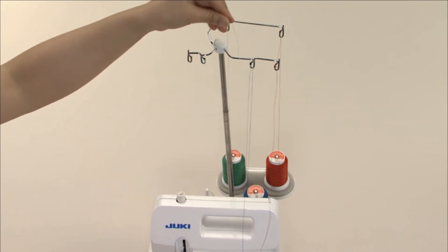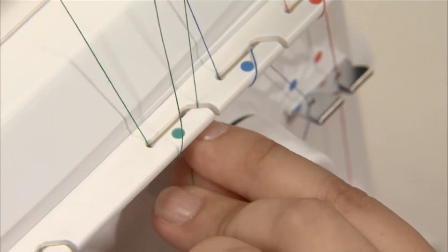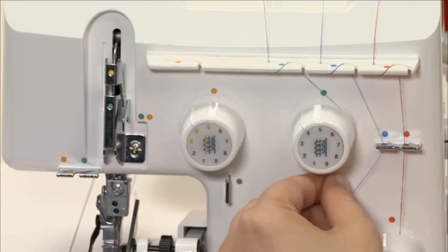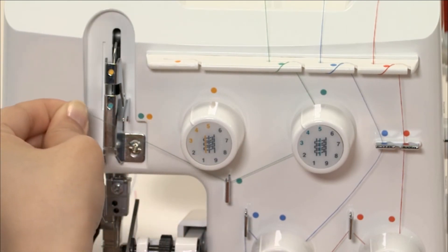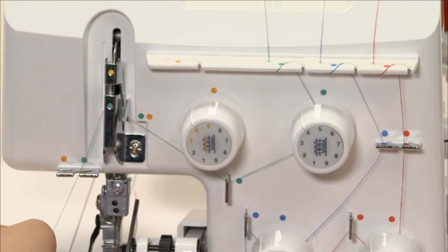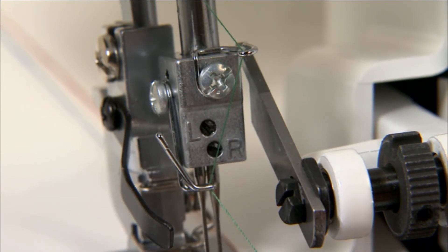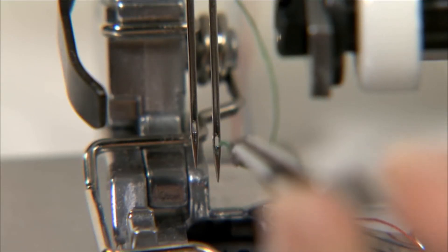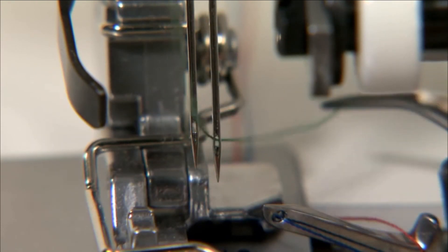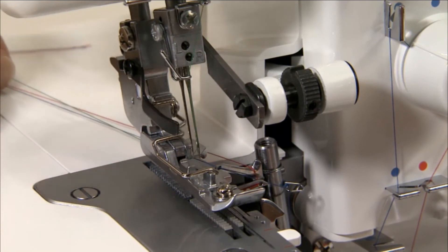The right hand needle thread is run just like the upper looper thread, but by following the green colour thread guides. Thread the thread guide and lay the thread in the notch on the thread take-up lever. Thread the thread guide, then thread the thread guides on the needle bar. Turn the hand wheel toward you until the needles are fully raised. Thread the right hand needle, bringing the thread through under the presser foot and pulling about 10cm of thread out behind the presser foot.